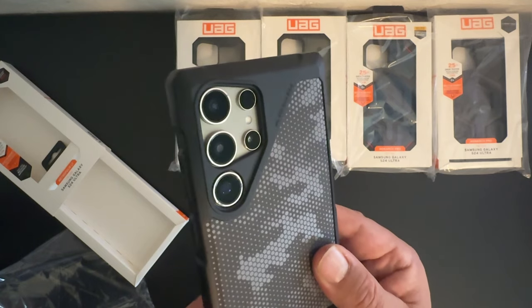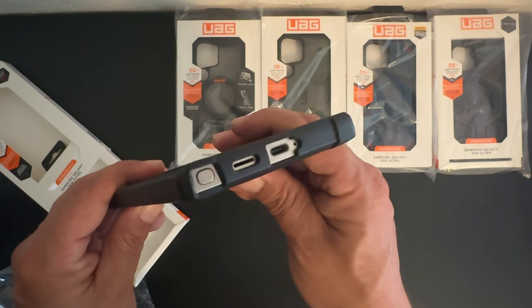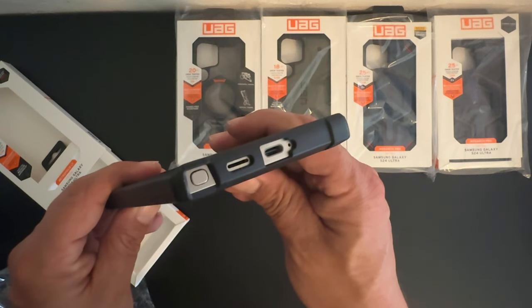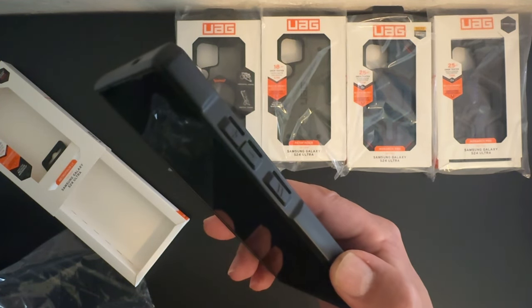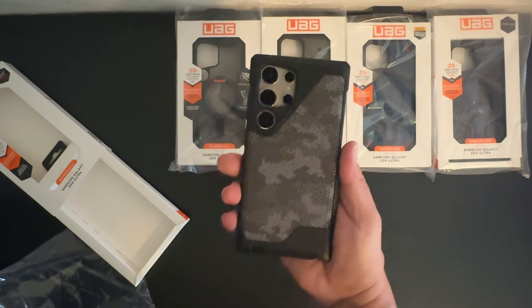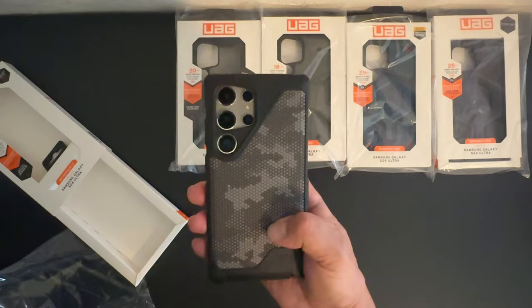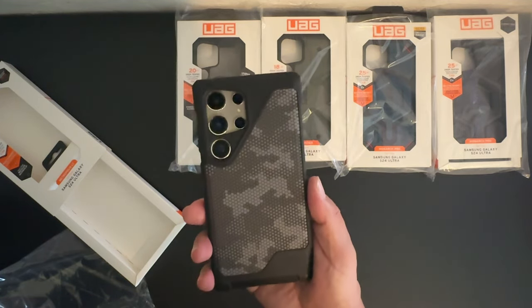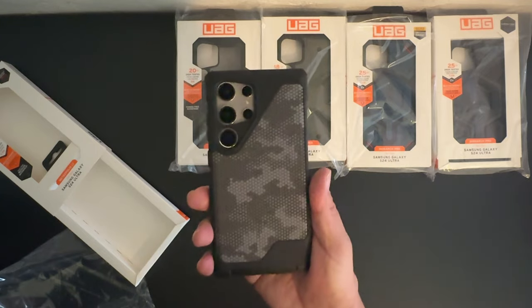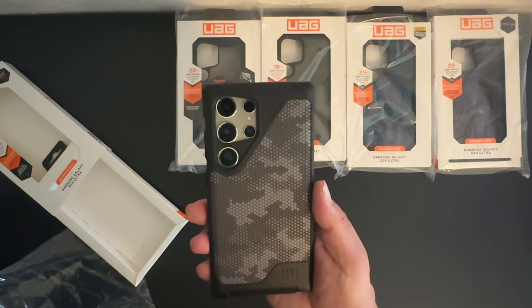Nice cutout for the camera system. On the bottom we have the cutout for the S Pen, speaker, as well as the USB Type-C charging port. Volume up and down buttons and the power button are protected as well. So again, 18 feet of drop protection, built-in MagSafe, and a really nice camouflage leather-looking case. This is the Metropolis LT.